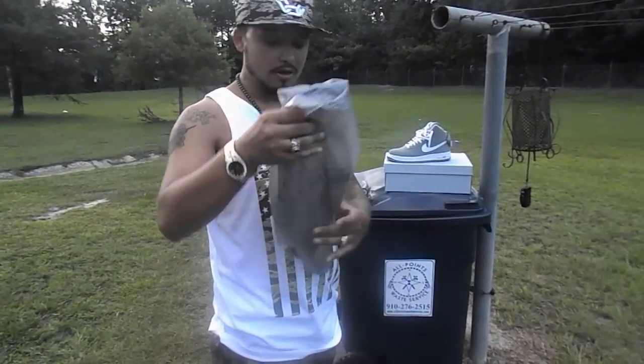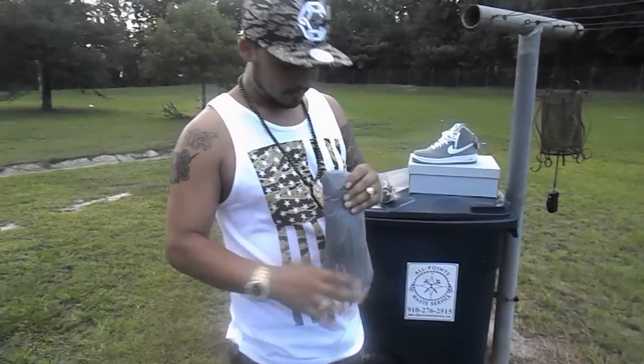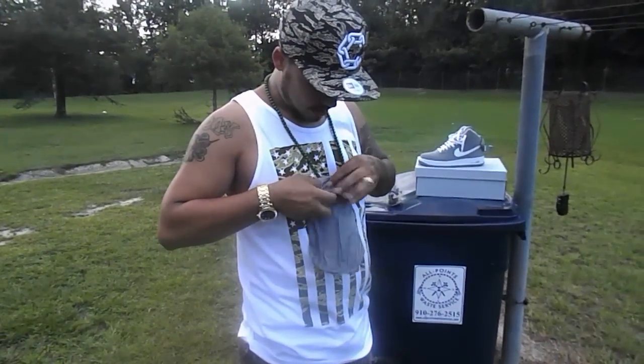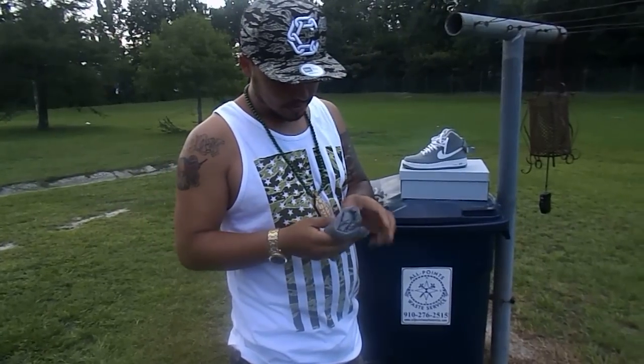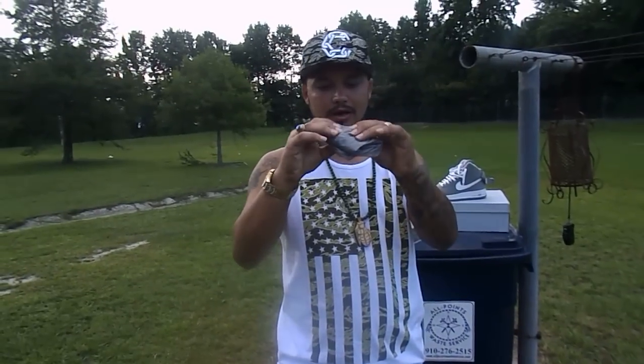If you're going to use a whole bag, you fold it over like this, fold it down one time like this, come in again, and come down here, here, and here — same principle. The only difference is it's going to give a little more thickness.